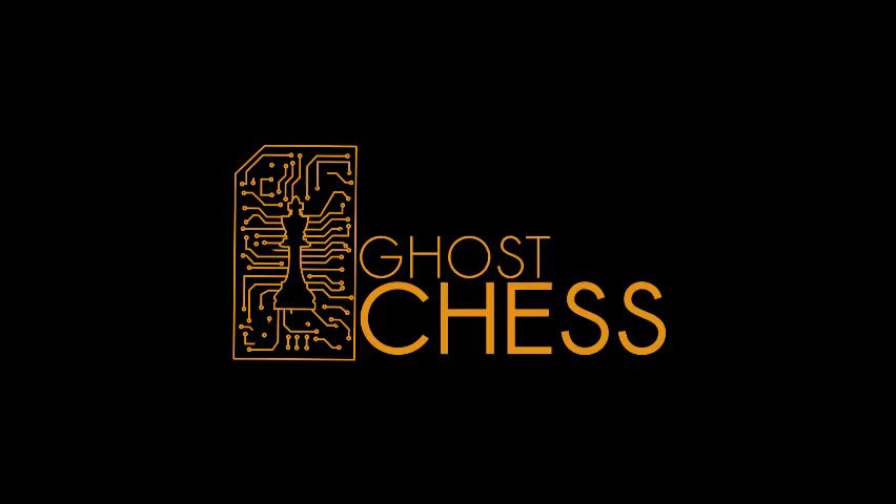We hope you enjoyed Ghost Chess, a fun new mechanical chess board that allows human users to play against a computer chess engine.